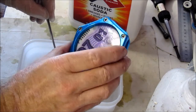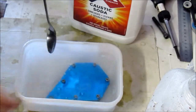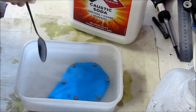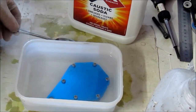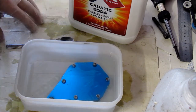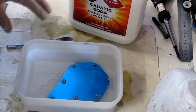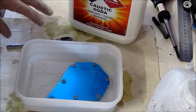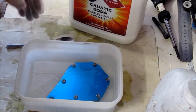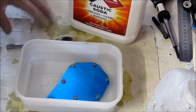I was going to take this apart but there's really no point since it's of no use to anybody, so I'll just plunk it in there and we'll see what happens. It will take about two or three minutes to get going and let the solution do its job, and after that it may only be one or two minutes — or even five minutes — before all the anodising has been removed, so we just have to wait.